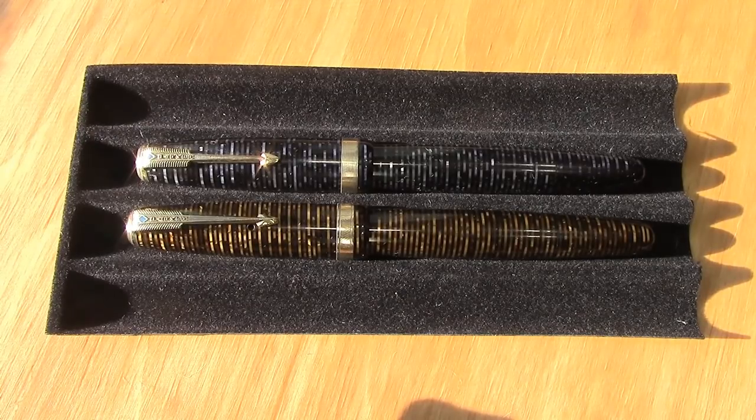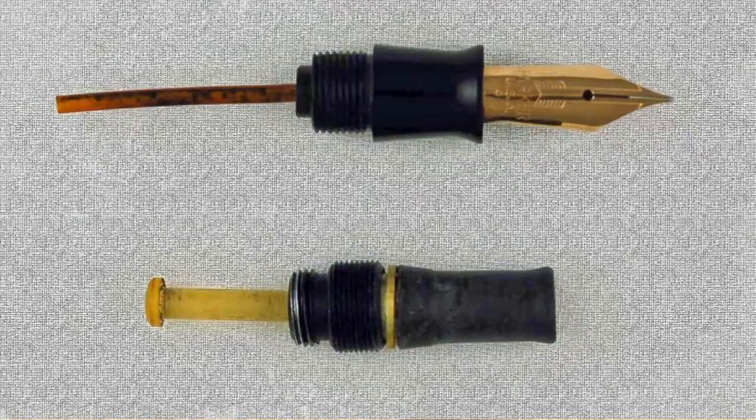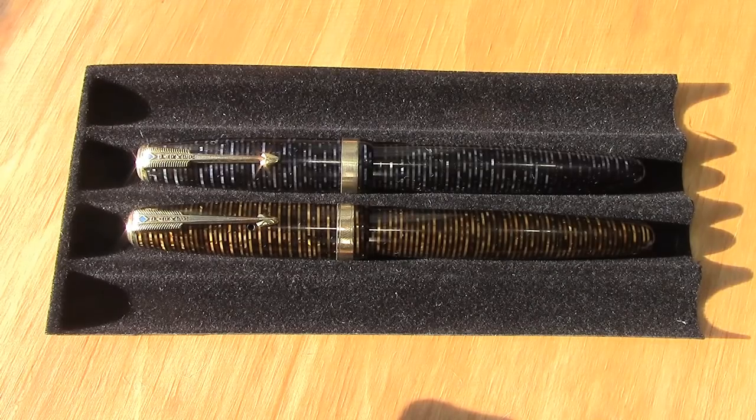The unfortunate part is the plunger filling system doesn't survive very well, so very few of these have working filling mechanisms. Repairing them is not something I've learned to do, so the ones that need repair I have a restorer handle. I do have the equipment to try it, but it just doesn't come to me naturally.